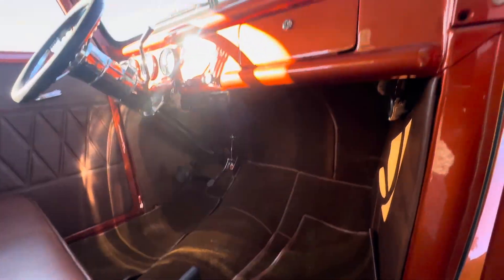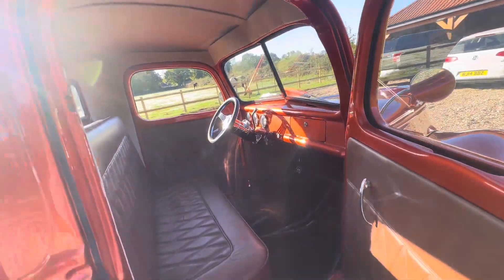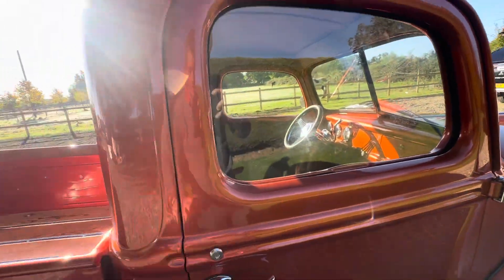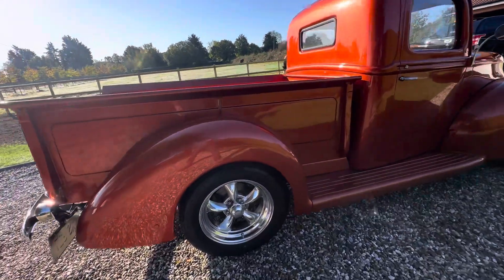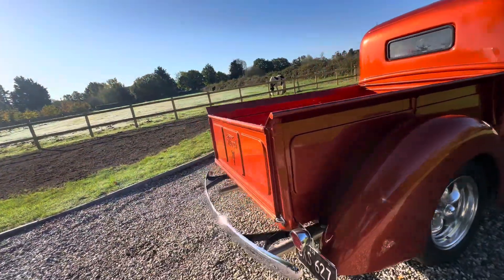No stereo in this — we were asked the question. You could easily fit one in there, put the speakers just under the seat or something so it wouldn't ruin anything. Rear brakes on there — nice thing to have. It's all fully stainless exhaust.